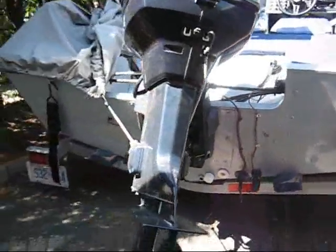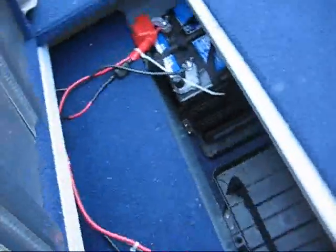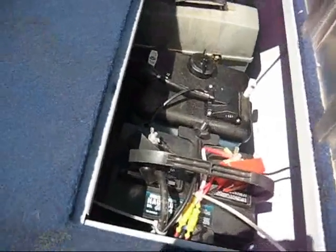There's the back of the boat. This is where you fill the gas. There's access under there. Battery trays under there. Battery for the motor oil.